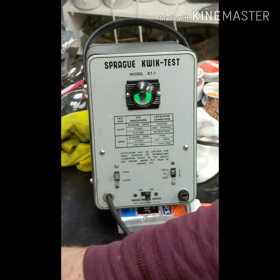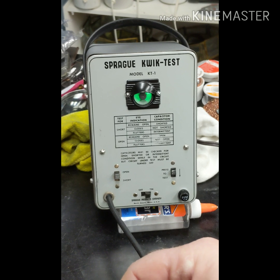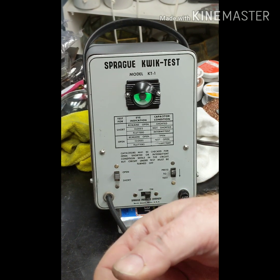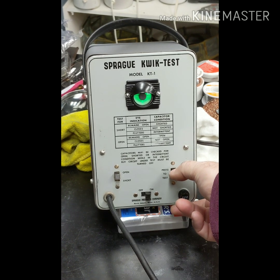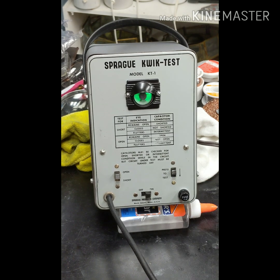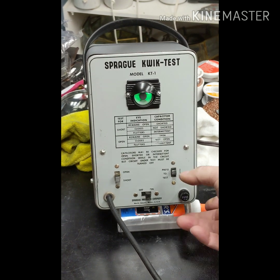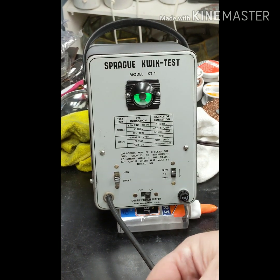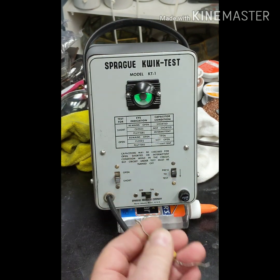Here's another type - this is an orange drop, brand new. We'll stick it in there. Right now it's set for open and it's closed completely, which it should be. We'll move it to short condition and check - it closes completely again. Those were two good ones. Remember, old wax capacitors go bad, so you pretty much have to change them out.